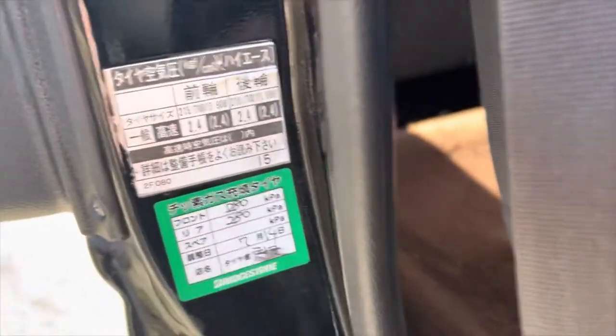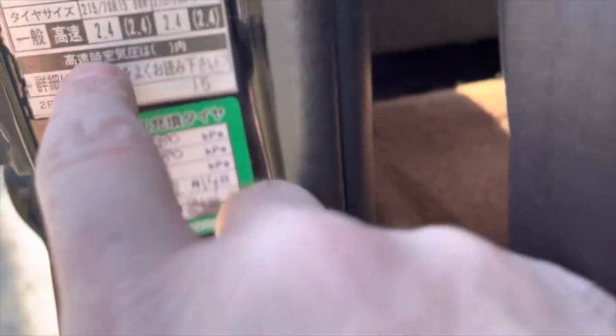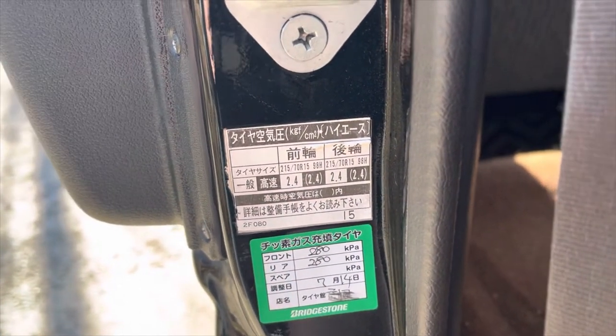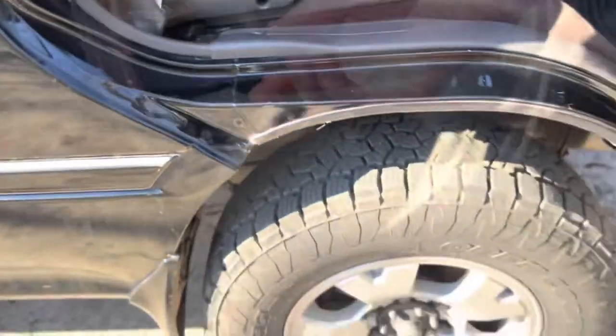We go in the door here and there's a label - it's in gibberish but it says 2.4. This is for a 15-inch wheel and I have 16-inch wheels on here now, but we'll go with this pressure. This is probably in bar, so 2.4 bar which is about 34 PSI. We'll go with that on front and rear.